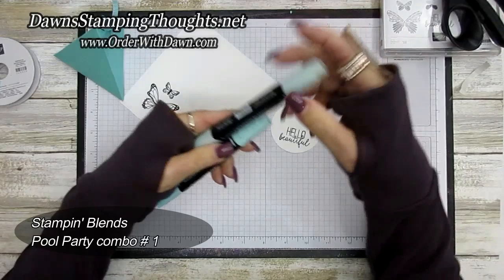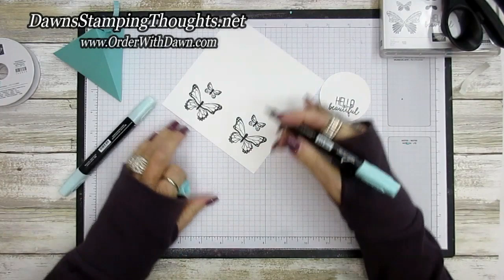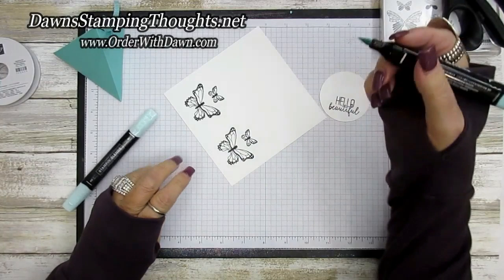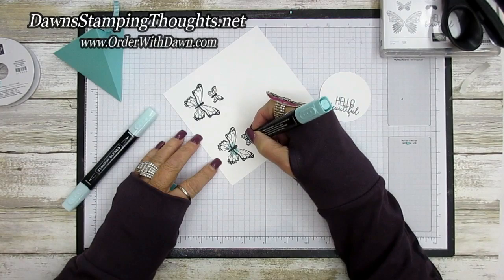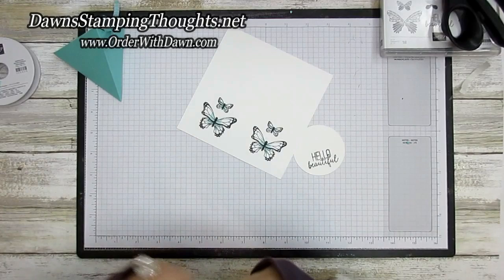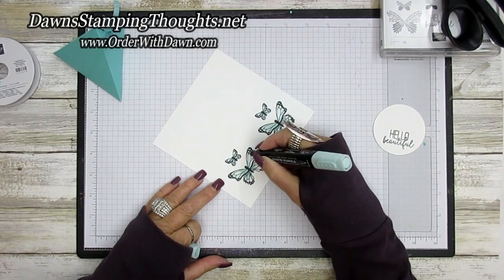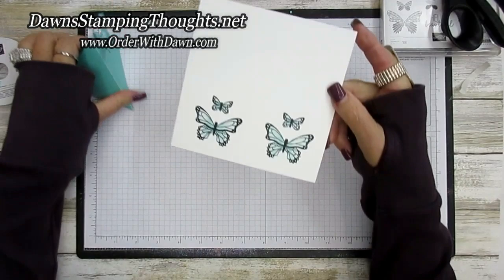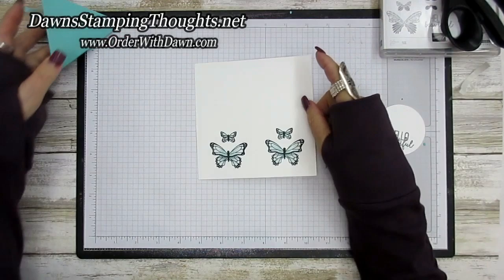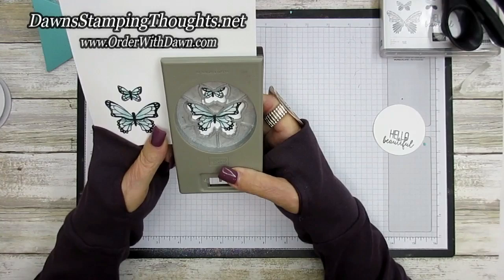Now we're going to use the Stamp and Blends — these are the Pool Party combo — and we're going to use the light and the dark for both butterflies. I'll lay down the dark color of Pool Party first, starting in the center, and then the light will finish it off to blend the dark into the light. Hopefully you can see that — let me bring it up closer. It's not quite the Costa Cabana color, but you can tell the markers and the paper go nicely together. Then using the butterfly duet punch — the stamps are attached and the punch punches both out at the same time.